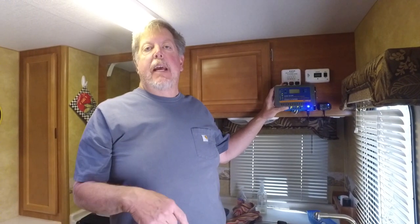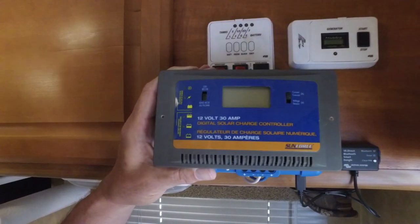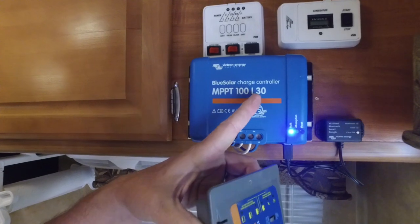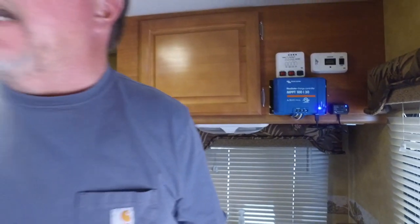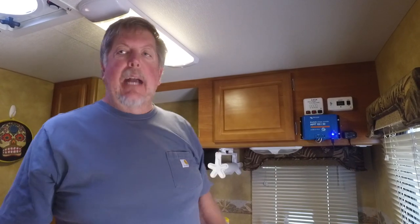When we bought this Lance 1181, a 2012 model, it was pre-equipped with a solar panel and a PWM charge controller, which is not lithium-battery-capable. So when I ordered the Battleborn batteries, I went ahead and ordered the Victron Energy MPPT 100/30 charge controller. I'm only going to be using 320 watts of solar on the roof, so this will be more than capable at 12 volts. The current setup is temporary — the color monitor and battery monitor are going to be mounted in this location, while the charge controller will go down underneath next to the batteries.